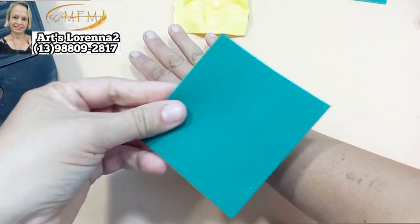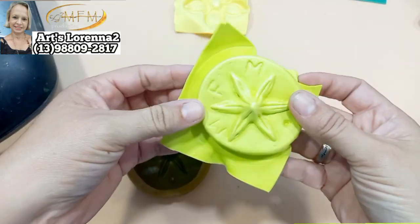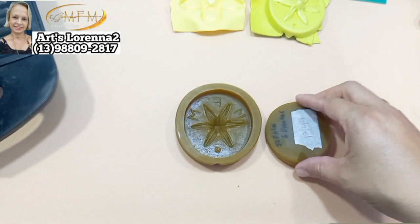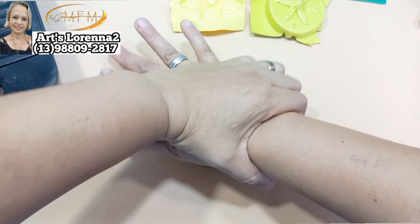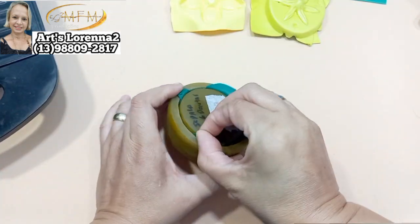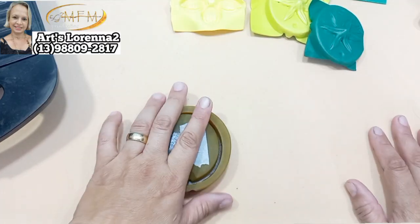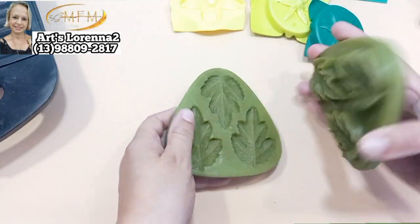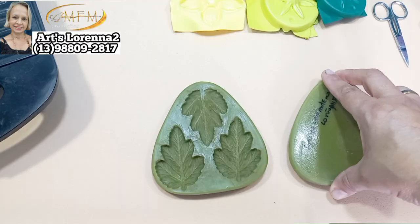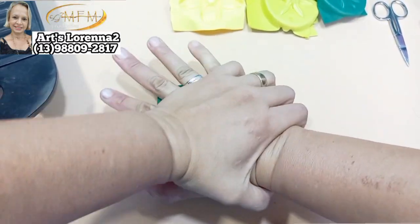Tô usando agora a sépala de seis pontas e vou aquecer o verde escuro que também vou usar na sépala. Essa sépala vou usar pro miolo e pra sépala da nossa flor — presta atenção. Vou frisar também na mesma sépala de seis pontos: esse verde escuro vai ser pra sépala e o verde cítrico vai ser pro miolo. Coloquei o EVA ali, já medi. E agora vamos frisar a folha do crisântemo conjugada.